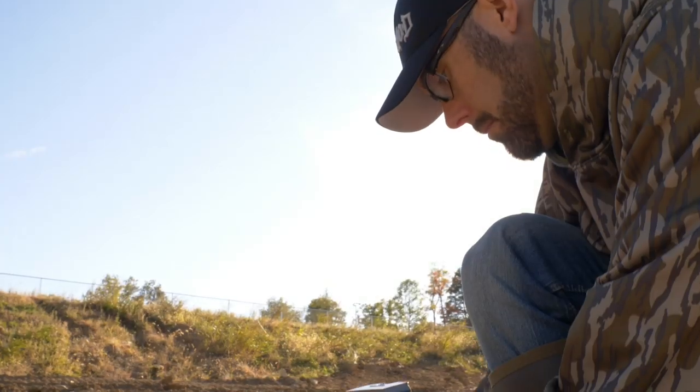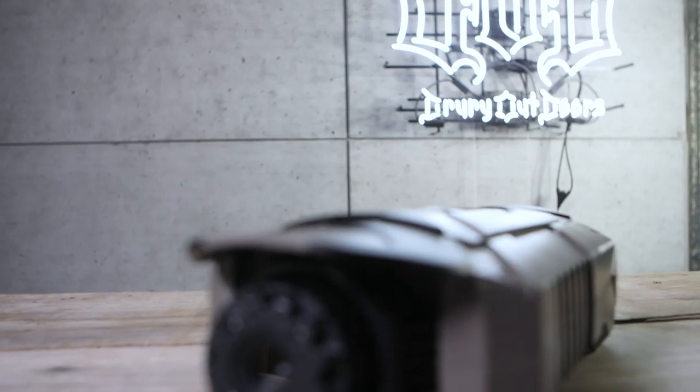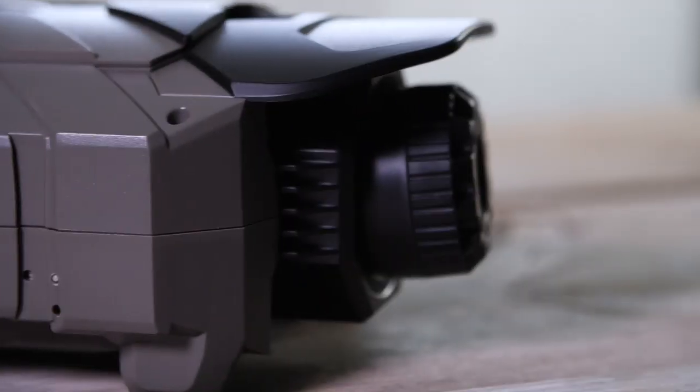Because that's just what the target camera from Shooting Made Easy claims to do. The sight-in edition of the target camera is essentially a Wi-Fi enabled HD video camera.